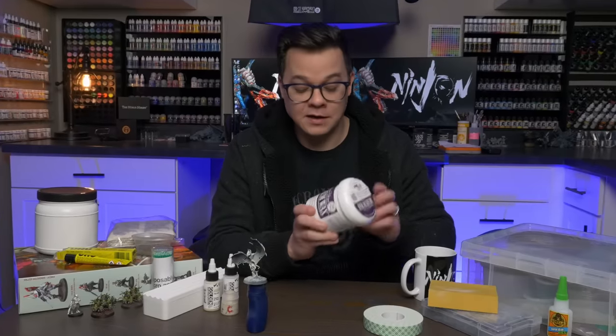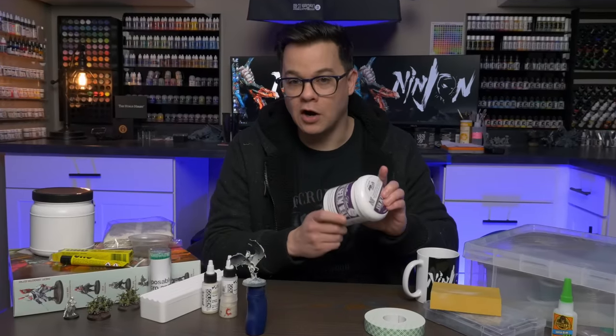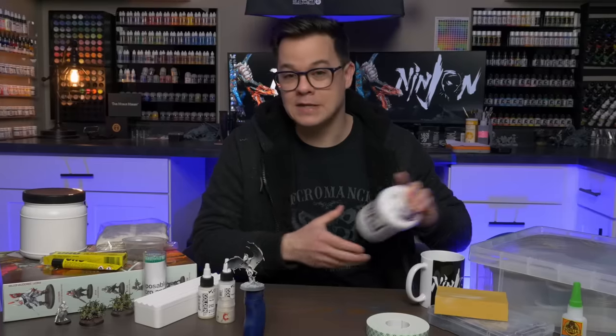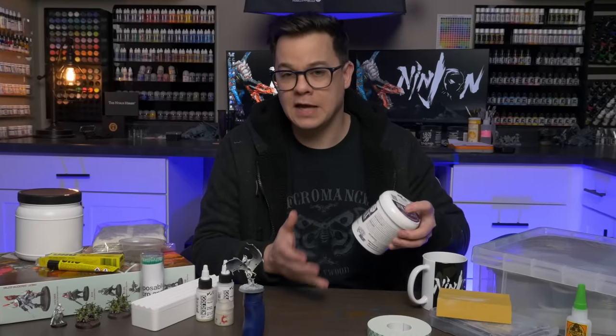This stuff is not very expensive. It comes in a nice big jar, so even if you've got a massive project or a bunch of different painting handles with models always attached, you're going to be able to handle all of those big projects with just one jar.